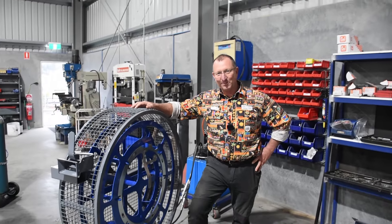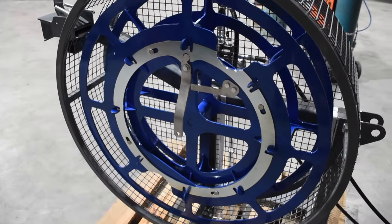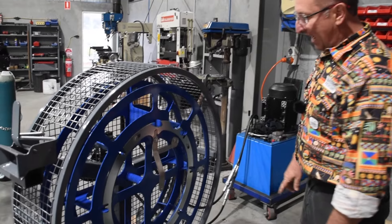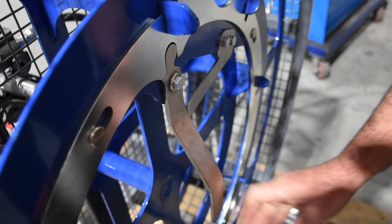G'day, Steve Walters from Walters Fencing here. Today we're going to have a look at our contractor model wirewinder. There are a couple of new features, so let's start with those. We have an anti-vibration tang which also stops the face plate from vibrating open.